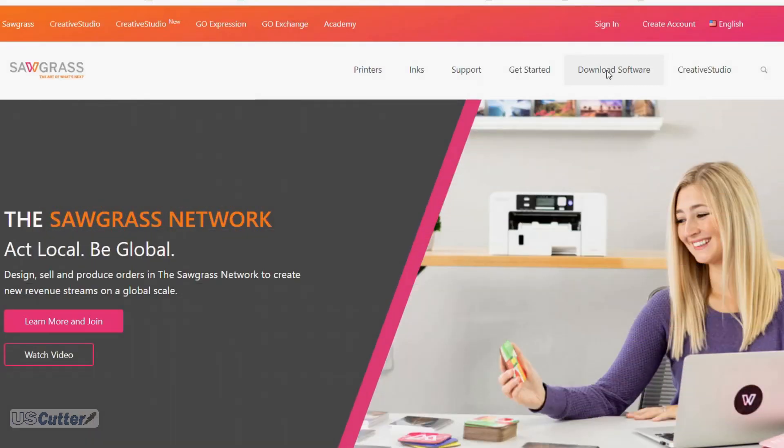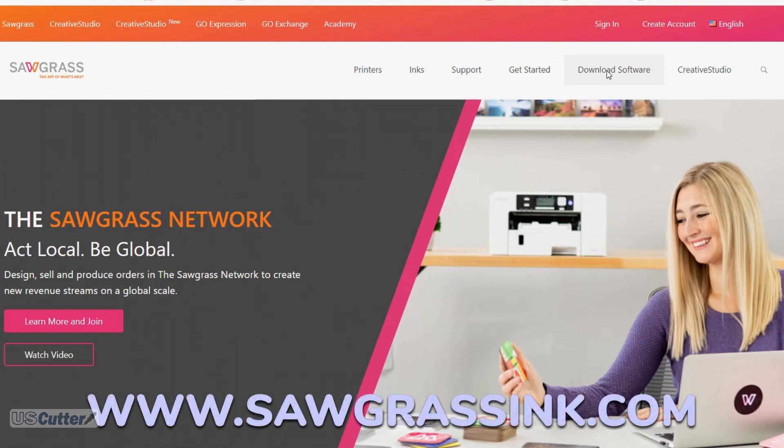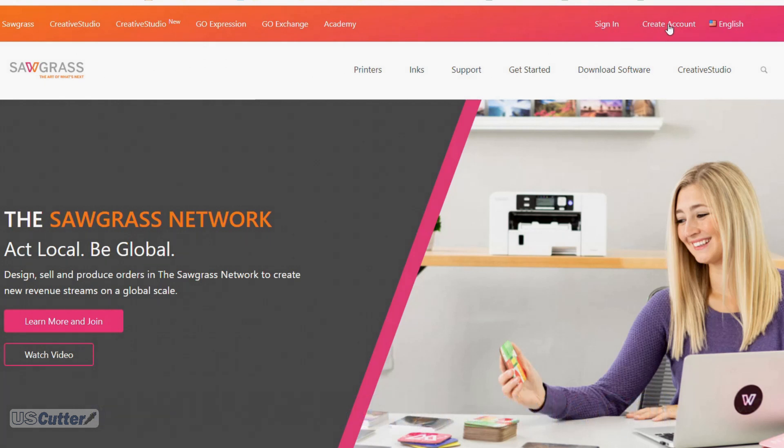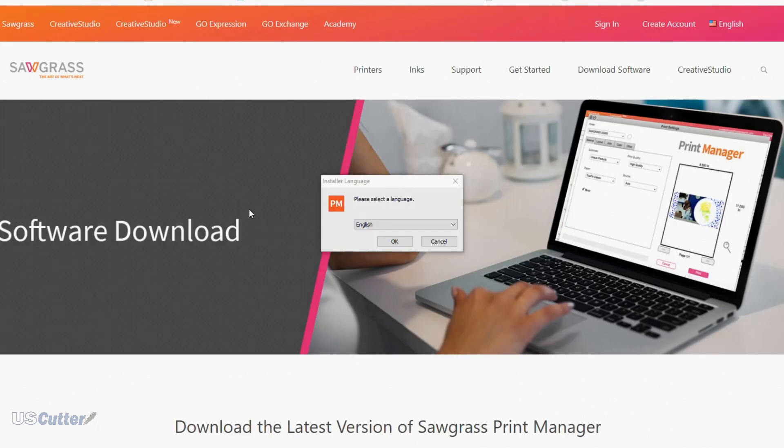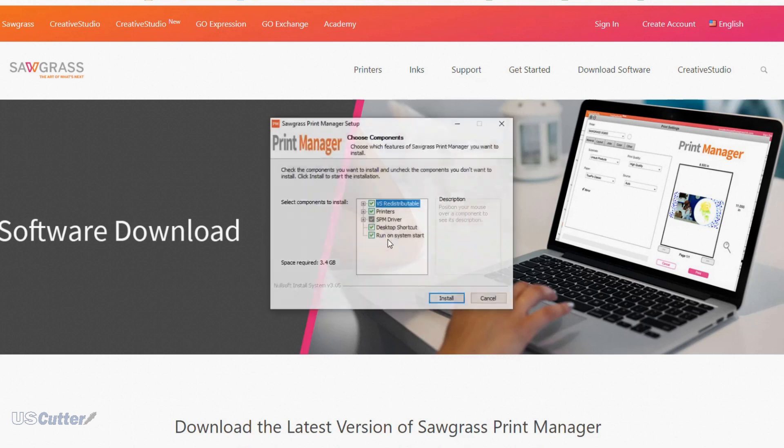This is a good time to move over to the software side of things. Open your web browser and go to sawgrassinc.com. Once there you'll want to create a Sawgrass account, which will allow you to log into the Sawgrass Print Manager and other programs that Sawgrass offers. Once the account has been created, download the Sawgrass Print Manager and install it. It's available for PC or Mac — today we'll be installing it on a PC. When you start the installation process, select your language of choice and then select all of the components to install.